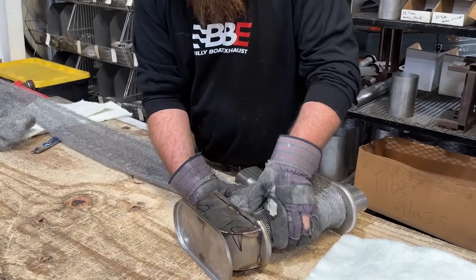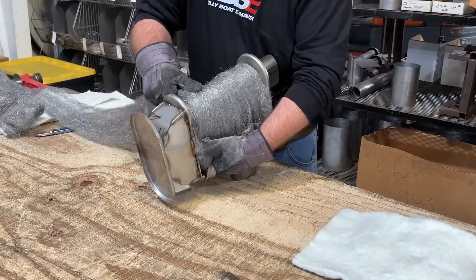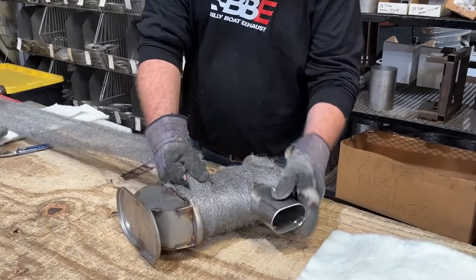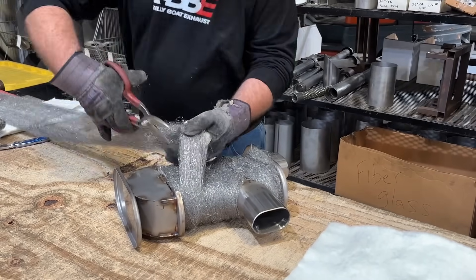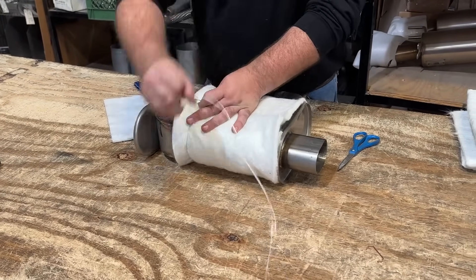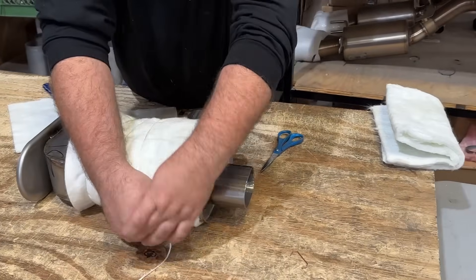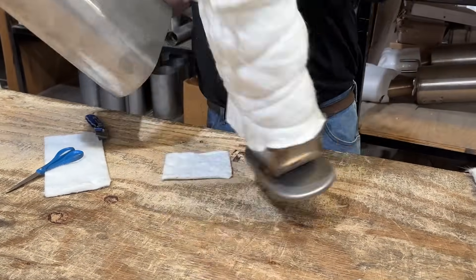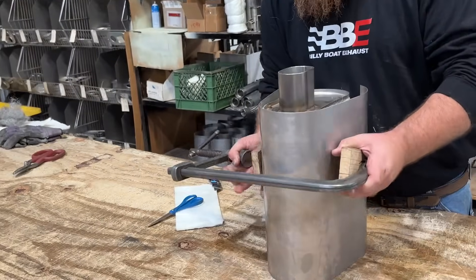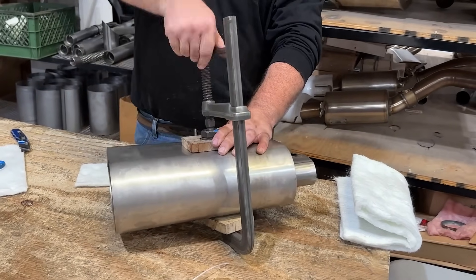The stainless mesh is our base layer of material, used right around the muffler core itself. Then we go with the fiberglass mat material. We use twine just to wrap around the two packing materials to hold it tight as we pack it together. Now that we've got the muffler core wrapped, we'll put the muffler skin on it. We've already fitted it around the outlet, and now we'll use a series of clamps and hand technique to final assemble it.